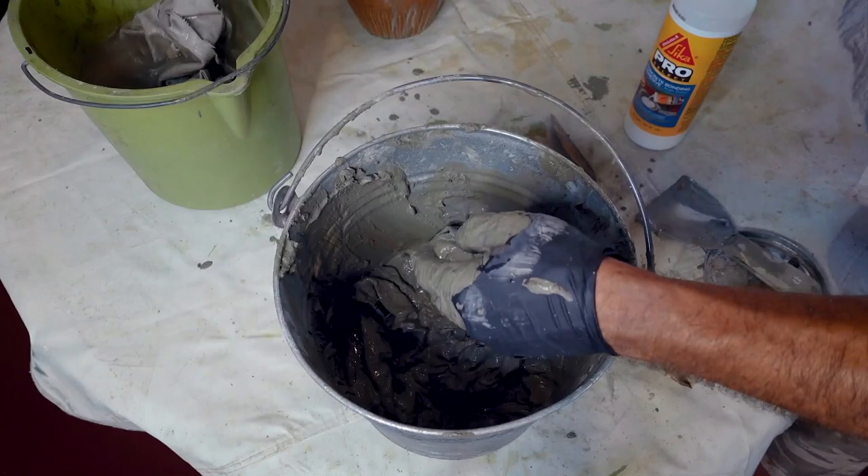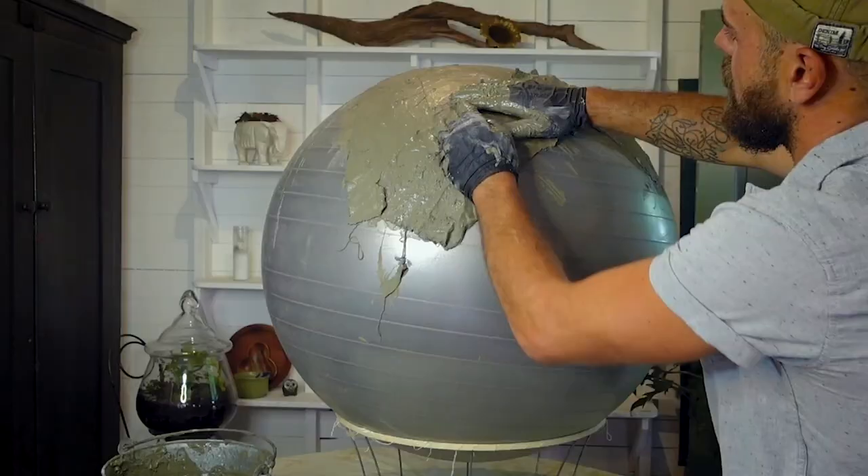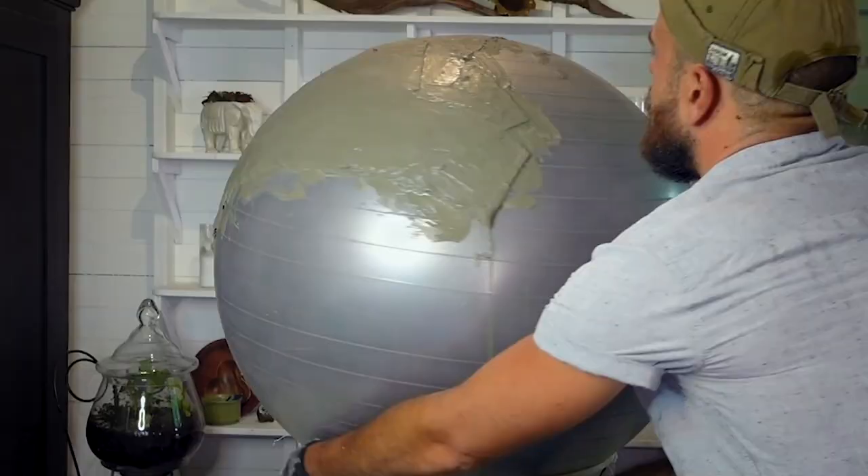Amazingly, this adhered to the yoga ball like nobody's business. It was fun and easy. We got three quarters of the way through before we had to turn it over.